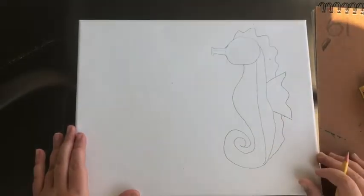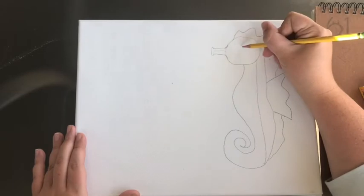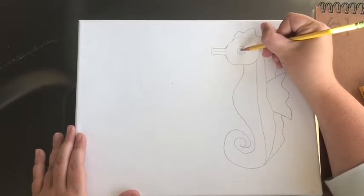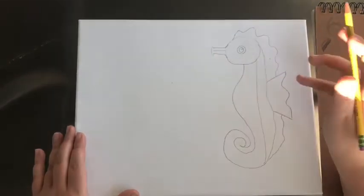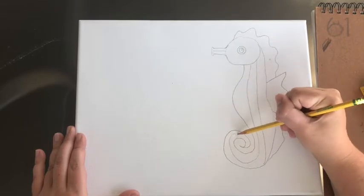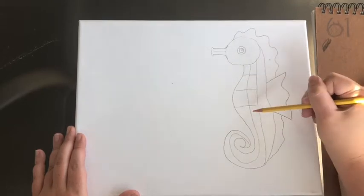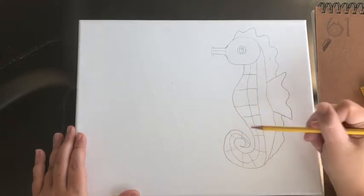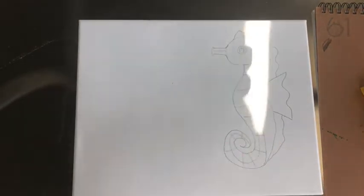You can erase and smooth out where the nose and the head meet if you want. The last things: we're going to give him an eye, which is just a circle, then another circle inside, and then a little tiny circle. Then we'll add a little detail to the body — along the front portion I'm just going to put a line going all the way down into my tail and then make little lines going across. We have one seahorse done!